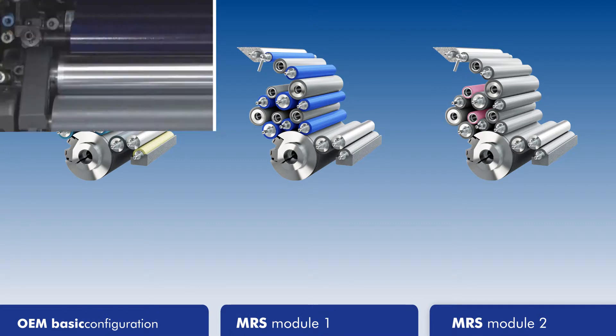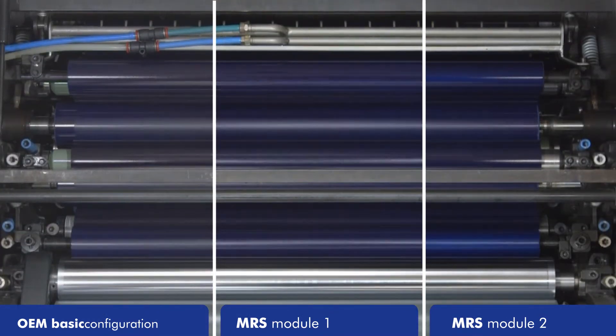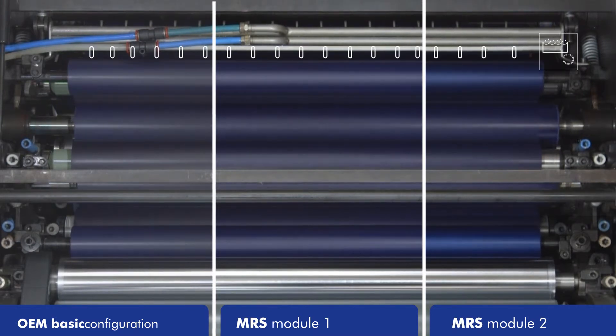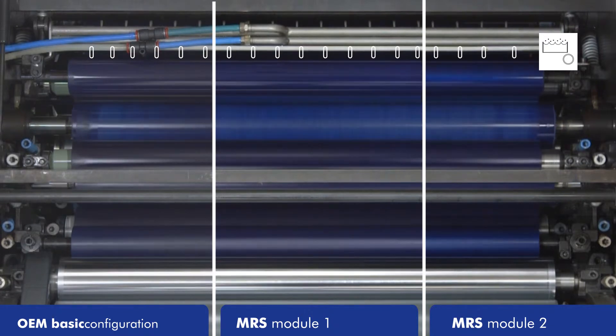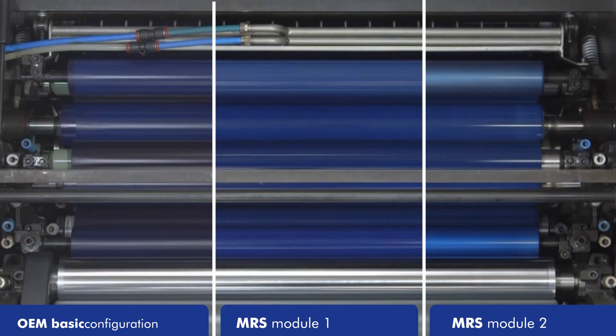The influence of the different configurations on the cleaning process is shown in the following sequence. It is impressive to see how the low surface tension of the special rollers affects the quality and speed of the cleaning process.